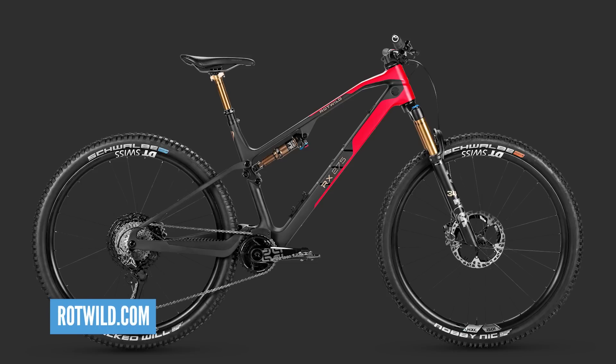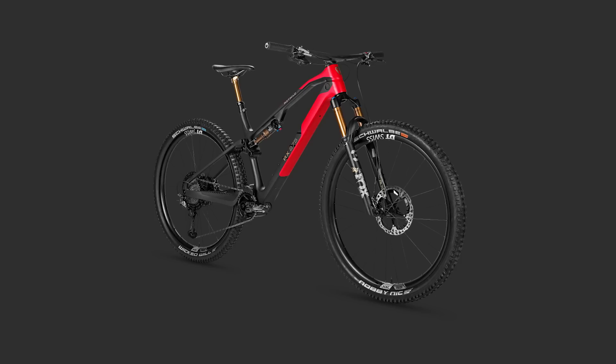Some fantastic bikes this week. First of all, is it called a Rottweild? The RX275 is allegedly one of the lightest, if not the lightest, e-mountain bike ever made at 15.3 kilos. That is light. And to look at it, if it just rode by, you'd never know. You would never know this is an e-bike.